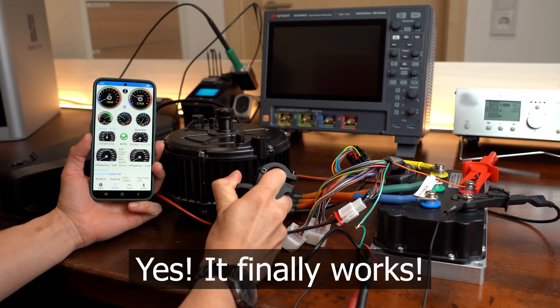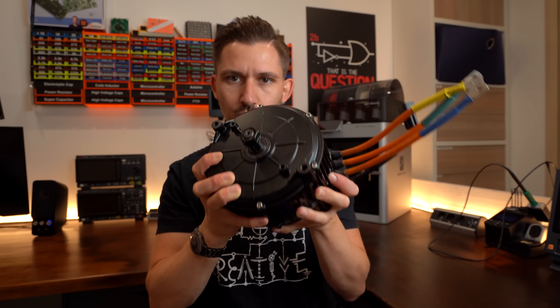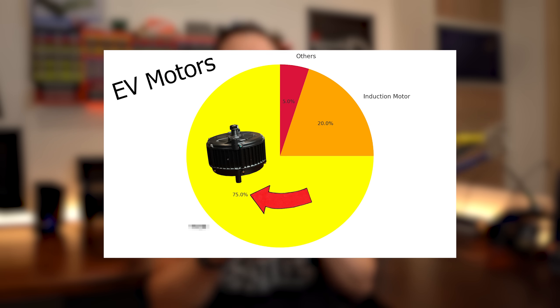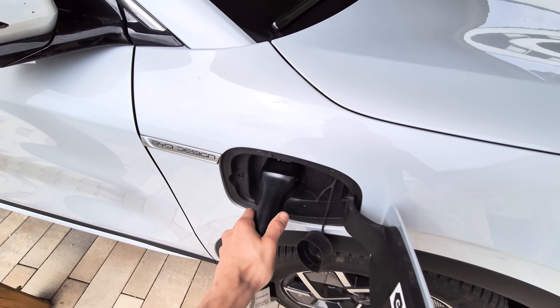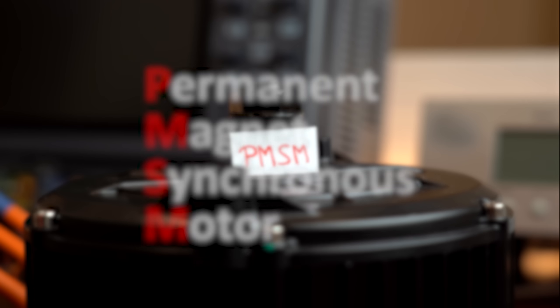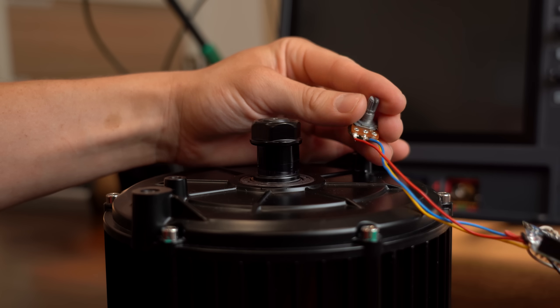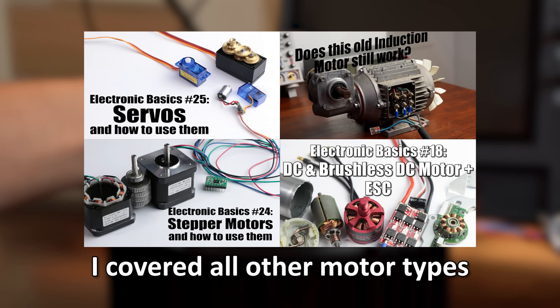Yes, it finally works! This motor type might be the most important one for our electrical future, simply because they nowadays pretty much always get used in electric vehicles. Even my EV comes with such a motor. They are called PMSM, which stands for permanent magnet synchronous motor, and even though they are super awesome, I am kind of late to make a video about them.